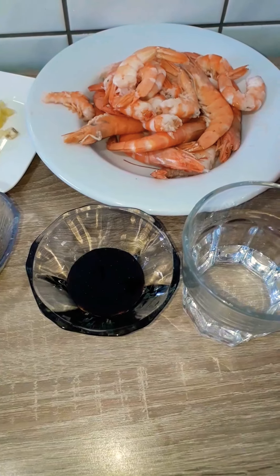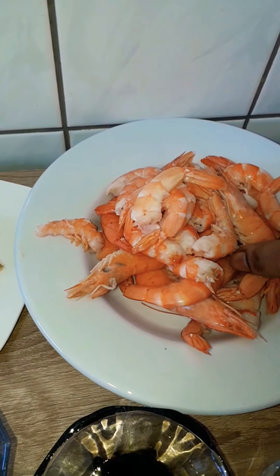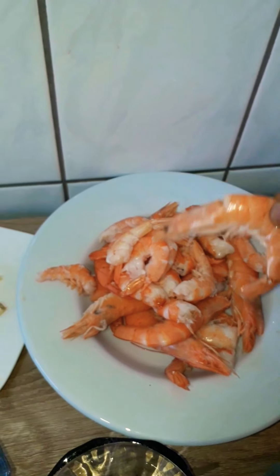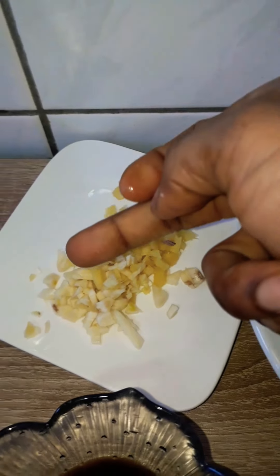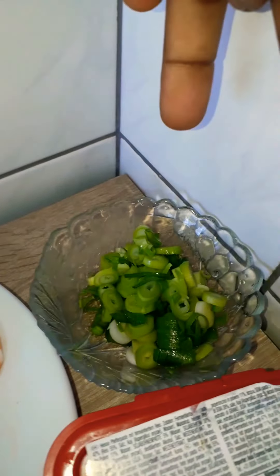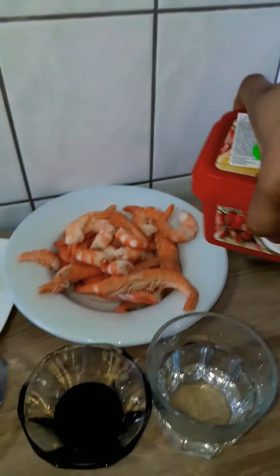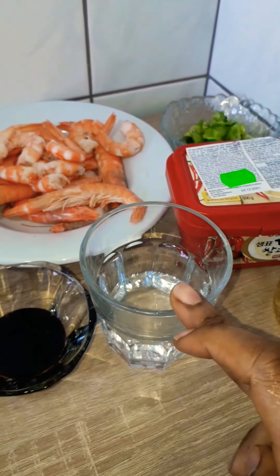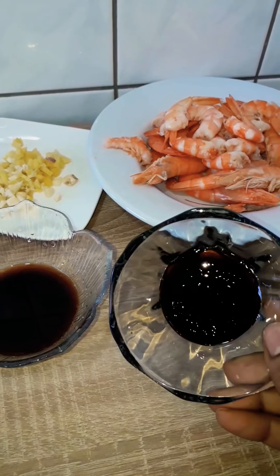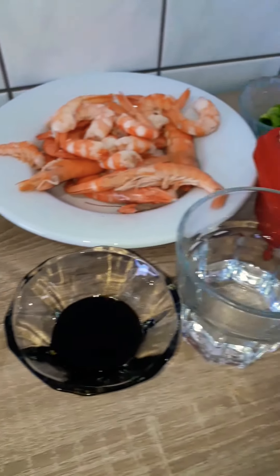Now we're going to make the sauce. For this we need 500 grams of shrimp — cleaned, with some left whole for decoration. We also need a teaspoon of chopped ginger, a teaspoon of chopped garlic, one chopped spring onion, a tablespoon of chili paste, some vegetable oil, two tablespoons of water, a quarter cup of black soy sauce, and a quarter cup of light soy sauce.